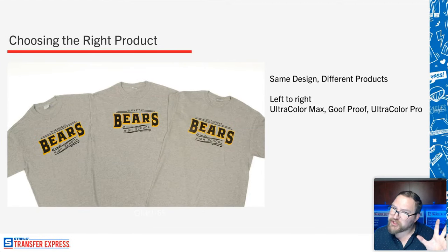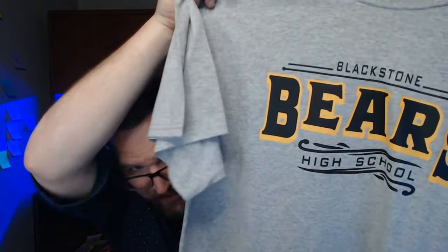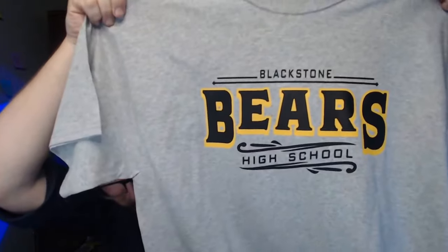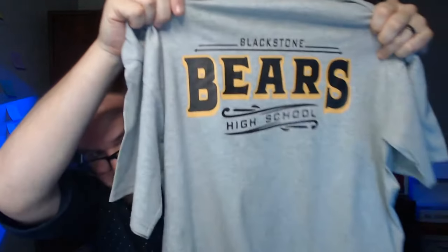Let's talk about choosing the right product with pricing comparisons. Same design, different products — left to right: Ultra Color Max, Goof Proof in the middle, and Ultra Color Pro. I have actual shirts here with me. All different print methods, and through the camera you really cannot tell them apart. Let me show you — I have one, and another right behind it. This one I'm holding up is Ultra Color Pro: not glossy at all, very high quality decoration. No strong shiny glares under the ring light.